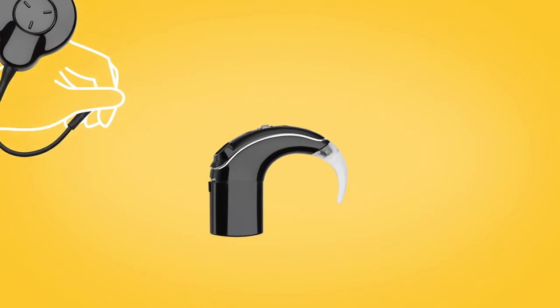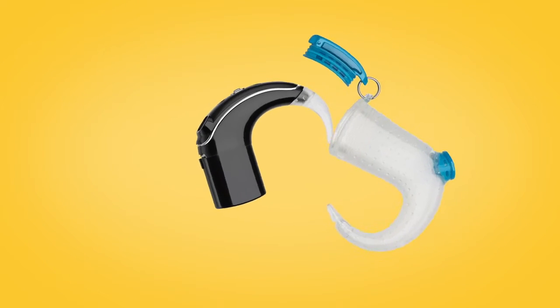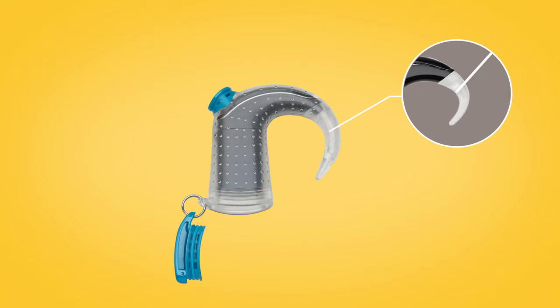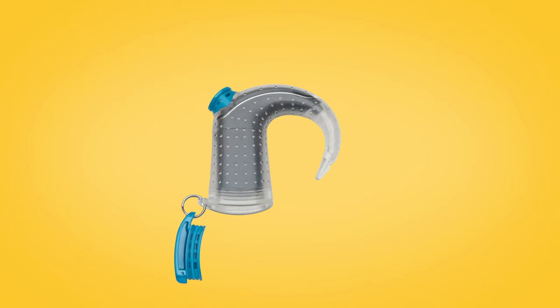Next, leaving your ear hook on, insert your Nucleus 7 sound processor into Aqua Plus. Be careful to avoid bending the ear hook or detaching it from the sound processor. Once your sound processor is inside, insert the plug into the base of Aqua Plus.